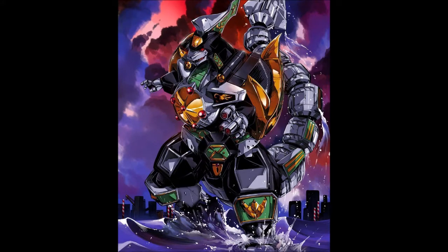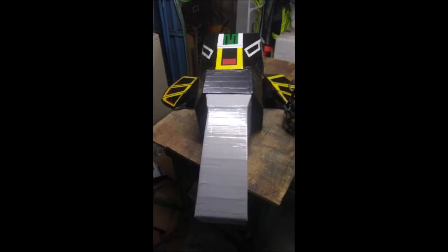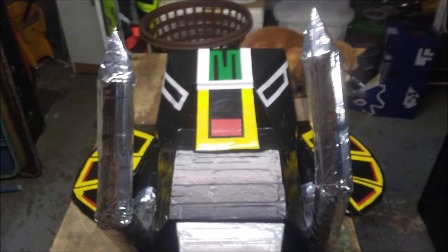Hey guys, MovieFan here to do our final chapter in our Megazord project, and that would be the Mastodon Shield. I'll be honest with everyone — I had to do this twice because the first time I made it too big. I figured because of my height I would need it to be bigger, but it proved to be way too big and unwieldy to take to the Comic-Con. So I started anew using the original as a template.